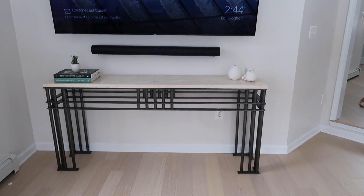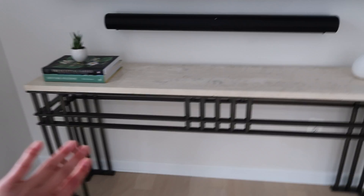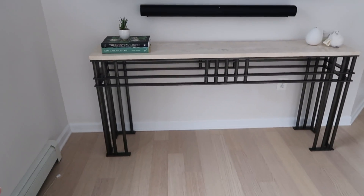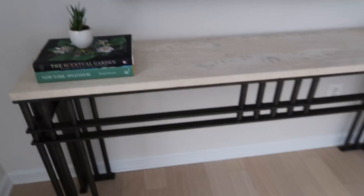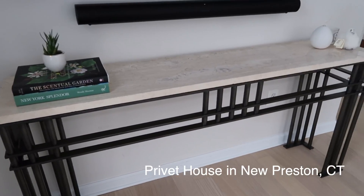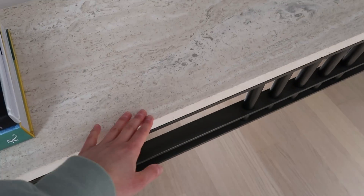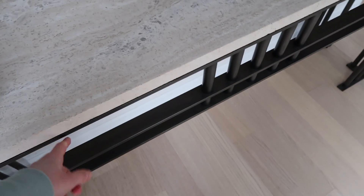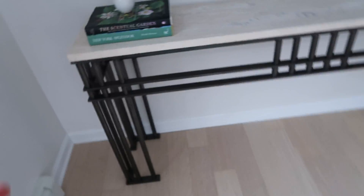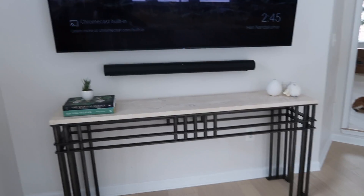My other favorite piece — well, the TV, no just kidding — it's the console. This console is so stunning, so so beautiful. It's also vintage; we found it at a place in Connecticut when we were visiting friends. It's a vintage travertine and iron piece, and it's just something I want to be with us for all of our lives. Same thing with the mirror — all my vintage pieces I love so much.